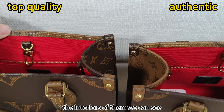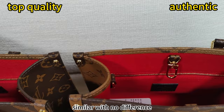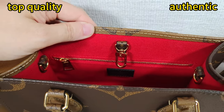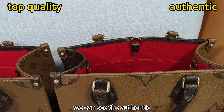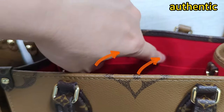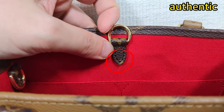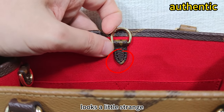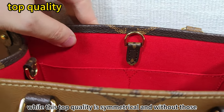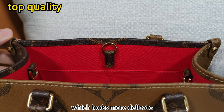The interiors of them — we can see they are similar with no difference. When we check the interiors from this side, we can see the authentic is not flat there. It looks a little ugly, and the tape here is not symmetrical — it looks a bit strange. Well, the top quality is symmetrical and without those uneven parts, which looks more delicate.